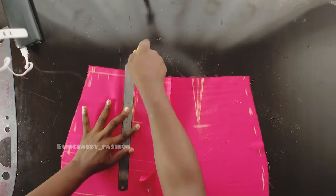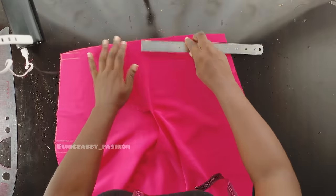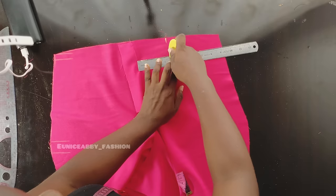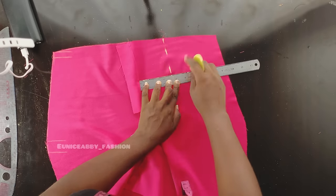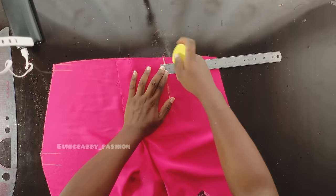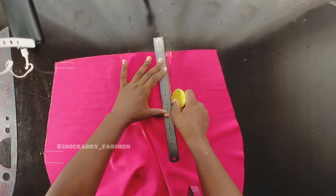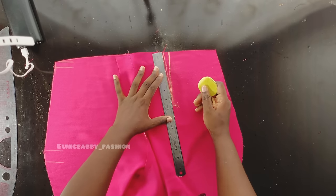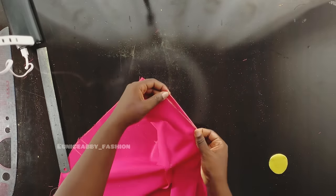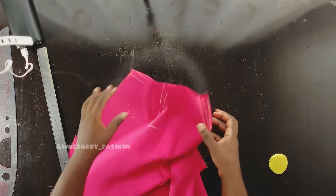For the back darts, note that they are not as straight as the front darts — they are slightly slanted. Mark 3.5 inches and keep following the slant as you mark. Connect into a straight line, take half an inch on both sides, and the dart length remains 5 inches. Connect the points. I'll do the same for the last part off-camera. Having marked the darts, I'll fold them in half on the sewing machine and stitch on the line — that's how you take in your darts.